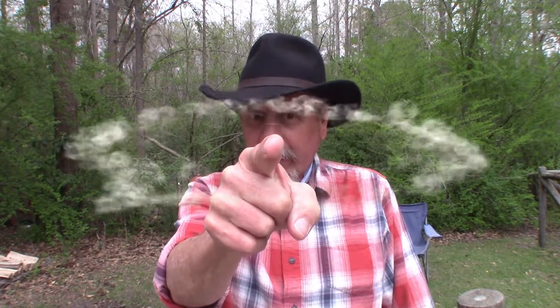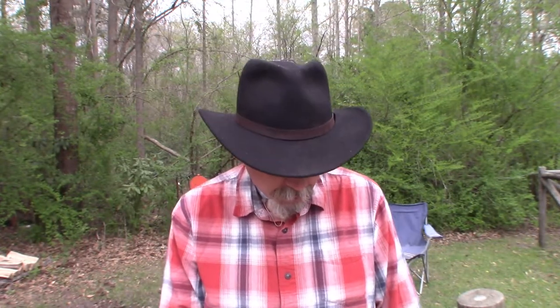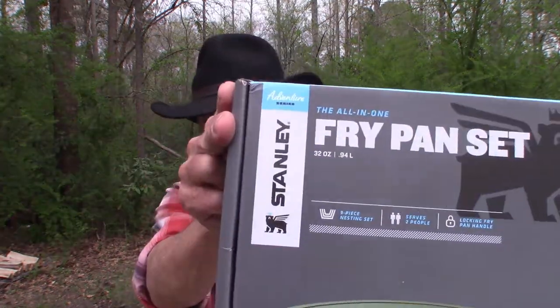Hey YouTube, welcome back to Urban Outdoors. Today I'm going to try out two new products — one I've had for a long time but never used because it stays in my blackout bag only for emergencies. But I figured this would be a great opportunity to put it to the test. The second one, as you saw in the intro, is my new Stanley Adventure Series frypan set.